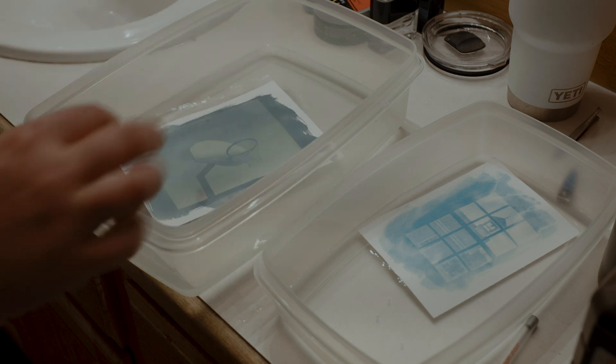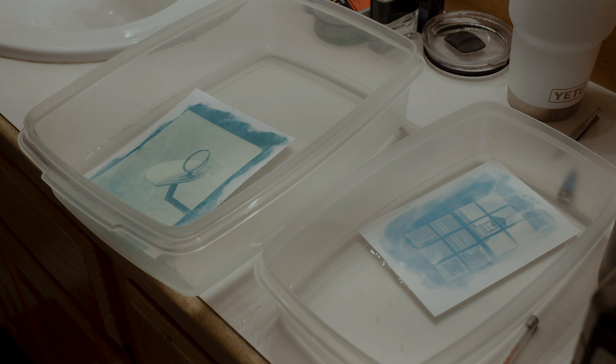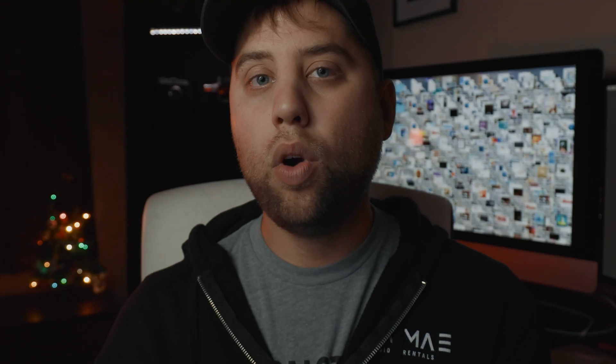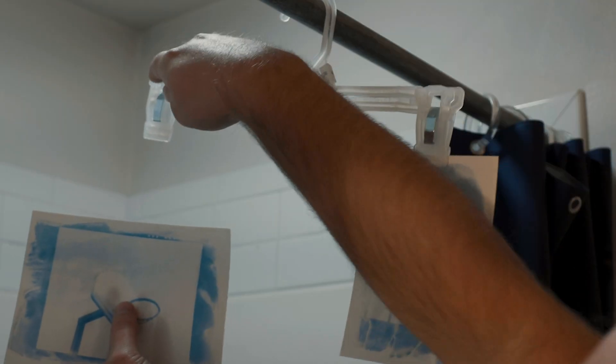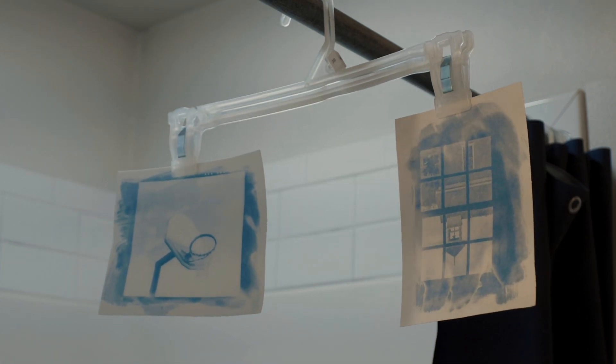After the exposure time has ended, all you have to do is begin to rinse the paper off in water, and the chemical is going to start turning blue. After you've rinsed it to the point that no more chemical appears to be coming off the paper — or the water running off turns clear — the last step is just let it dry. As the chemical begins to oxidize and dry, the image will darken. You can speed this up by introducing a second rinse bath with hydrogen peroxide, which just speeds up the whole process.